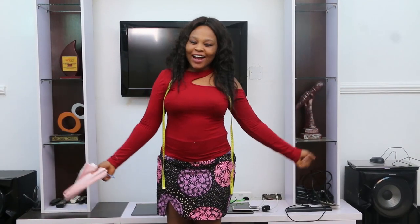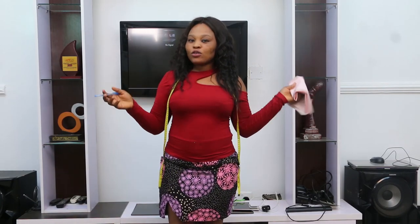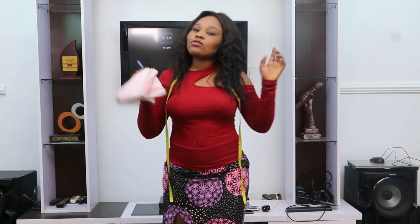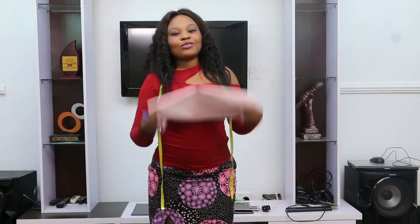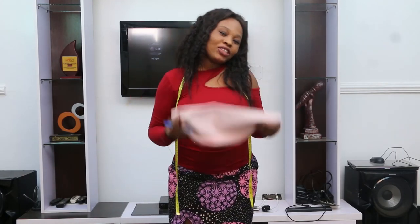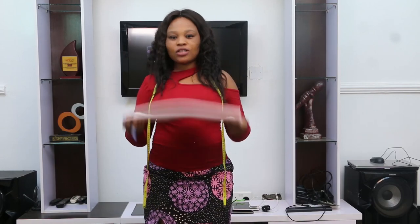Hello viewers, welcome back. My name is Lady Iris. I took you guys last time on how to measure a sleeveless gown. Today I will be taking you on how to cut and sew a sleeveless gown. I hope you liked my last video. If you do, please click on the subscribe button to subscribe to my channel. I would be so happy to have you watch all of my videos. Thank you.